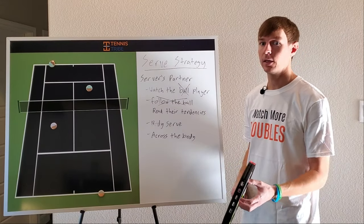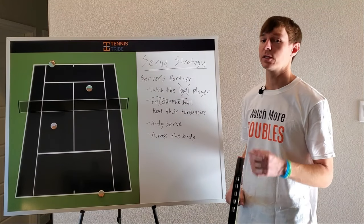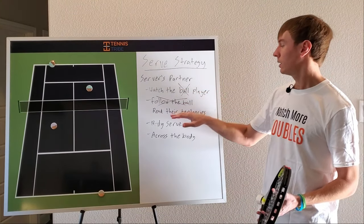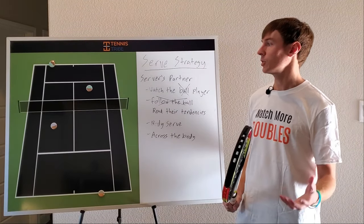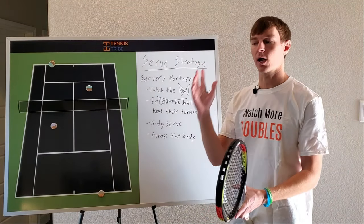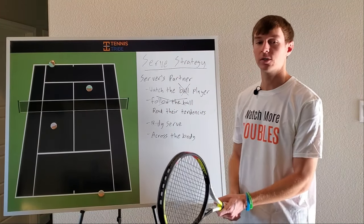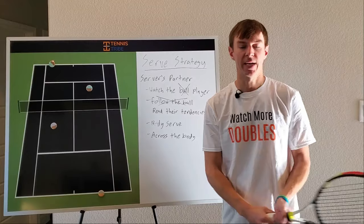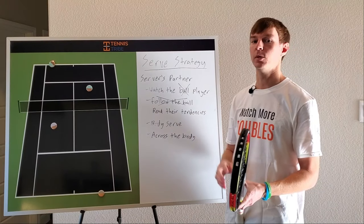If you're a beginner player and you're not calling serve locations, or if you play with someone who doesn't like signals or calling serve locations, you can do the same thing. All you have to do is watch the player, read their tendencies, and start to move accordingly. Next time you're out on the court as the server's partner up at the net, make sure you're not watching the ball until you know what the returner is doing. Look for that shift — know if they're hitting a forehand or backhand return — then read their tendencies on where they like to go, and adjust your movement accordingly.